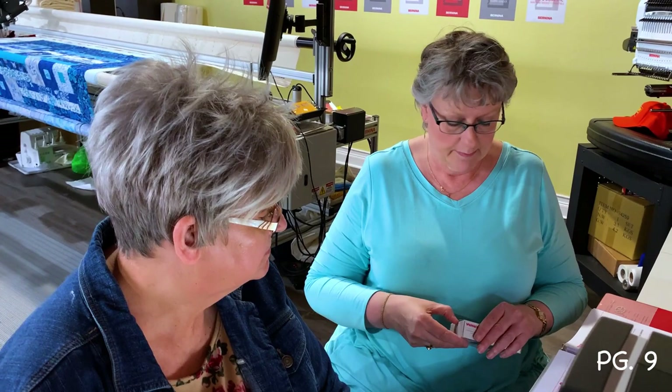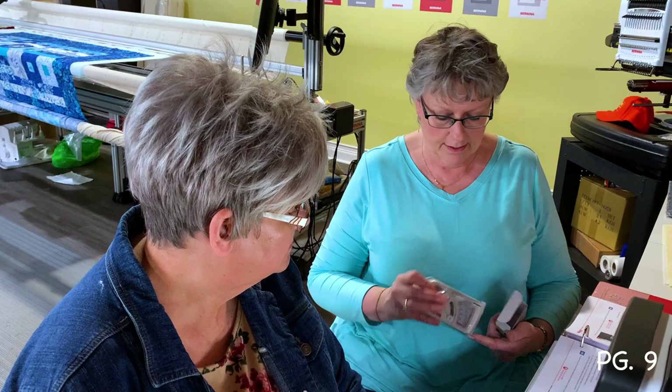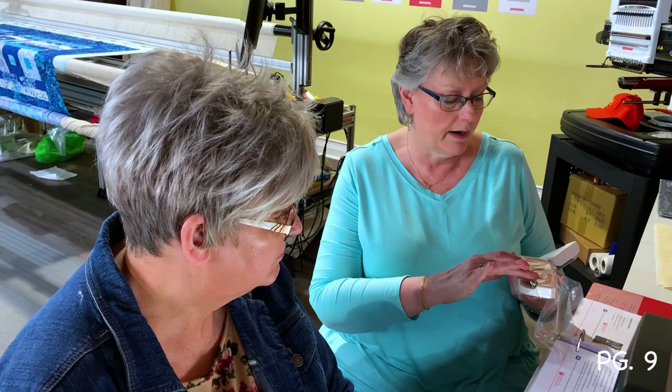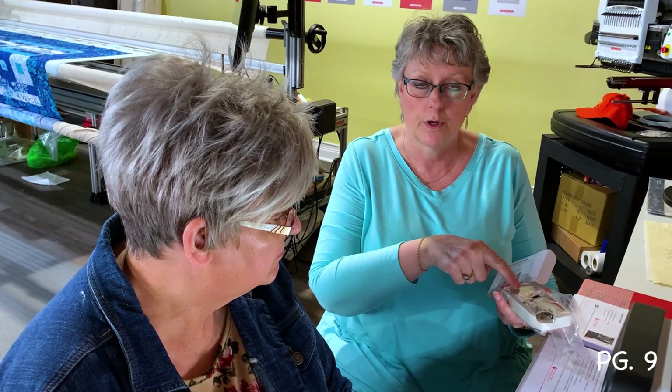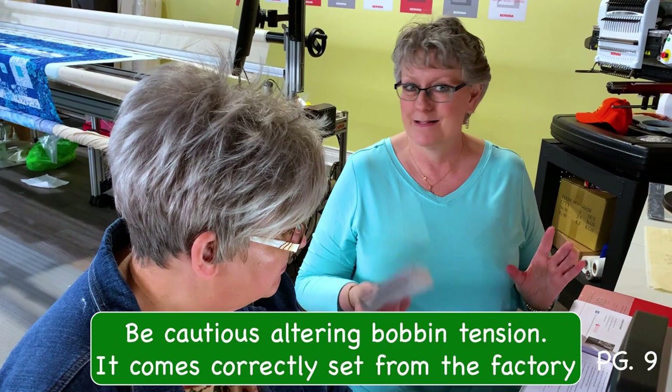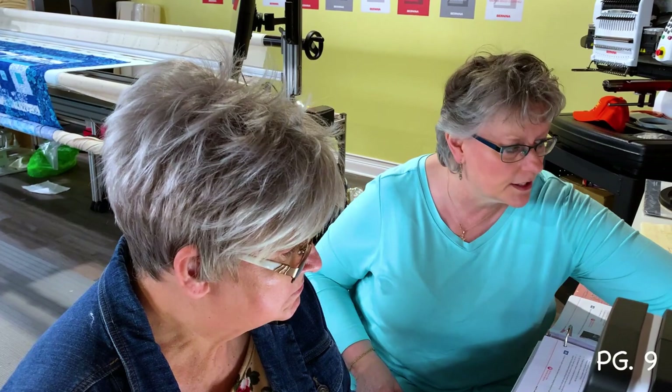You receive a bobbin case tension gauge with the long arm. To be honest, it's not the easiest tool to use — load the bobbin in, run thread through the tensioners, pull, and it registers your tension. You should only adjust the bobbin case if it's off. However, the machine comes from the factory adjusted correctly. Always adjust top tension first and bobbin tension absolutely last — messing with bobbin tension causes trouble.